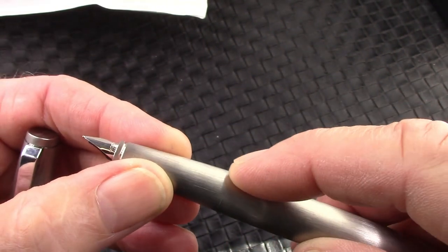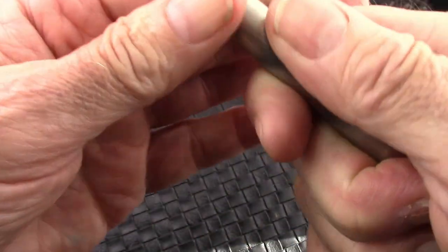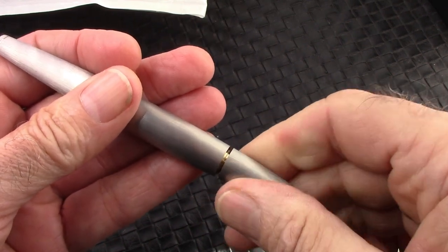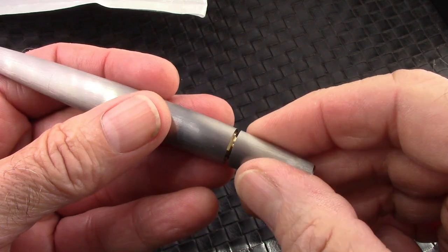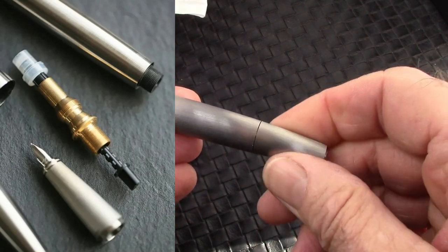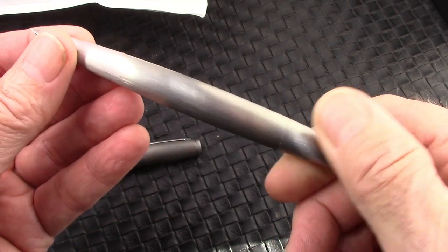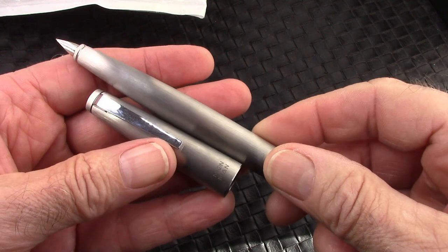There's a very seamless transition on the section to the barrel. It's a piston filler — I had forgotten! Very smooth operation. I love the fact that those seams just kind of disappear. Very, very nice design. Well executed.